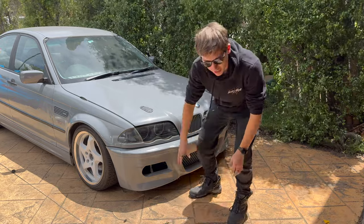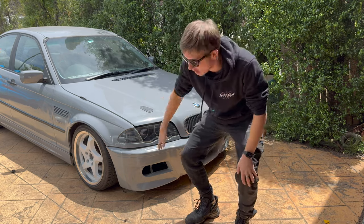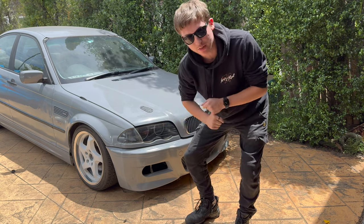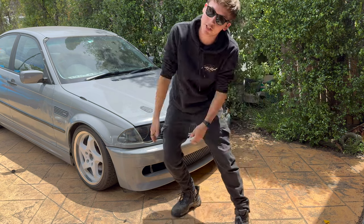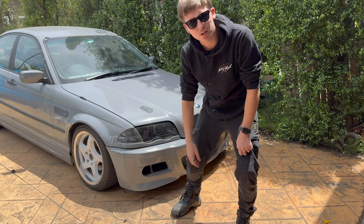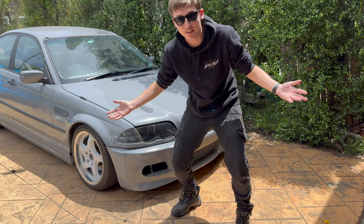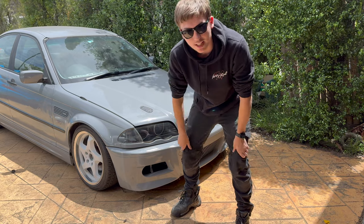We've run into a little bit of an issue — it's nothing to do with the coilovers, it's actually to do with the wheels we've put on the car. We have these extremely cheap wheels I bought for like a hundred dollars, we sprayed them, and we weren't sure what the offset was going to be. The offset is really bad, so we're rubbing on the coilover at the front — the backs are fine, it's just the fronts. To fix that we're going to put spacers on, so I went and bought some 25mm spacers from a good mate Zach and we're going to chuck those on the front.